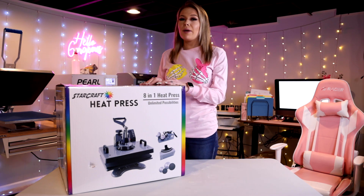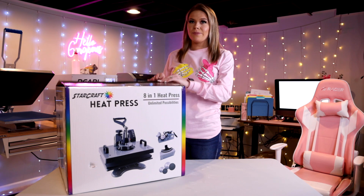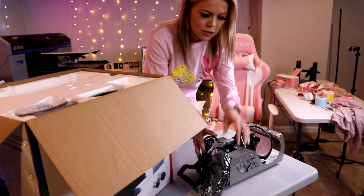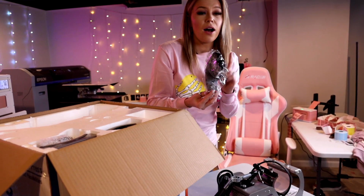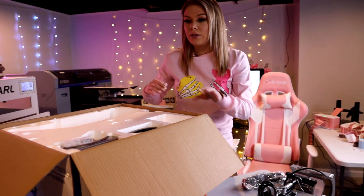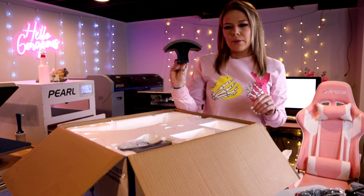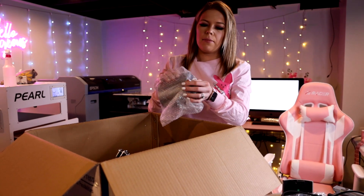So let's go ahead and open this up, and we are also going to be pressing with it as soon as we get it heated up. As we're opening this up, this is the mug attachment, and these are the gloves that go with it, which are awesome to have because if you're doing any sort of cups, you definitely need those because it will burn your hands. This is the hat attachment, and here is another mug attachment.